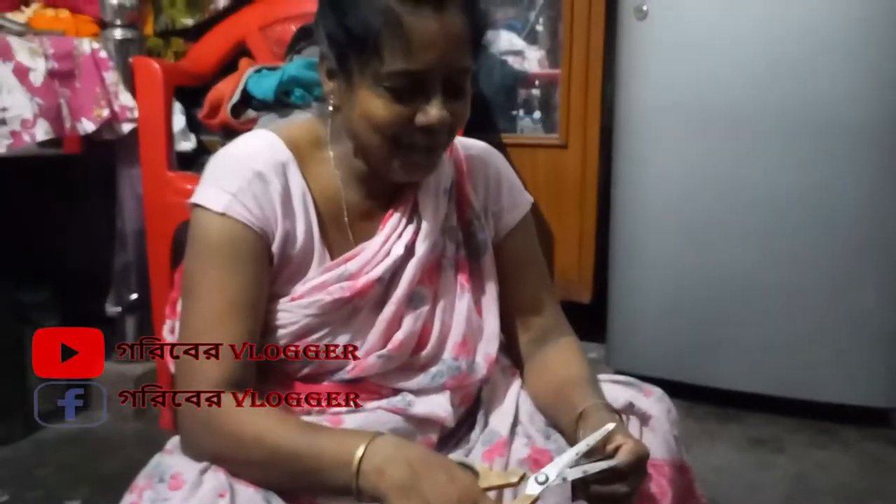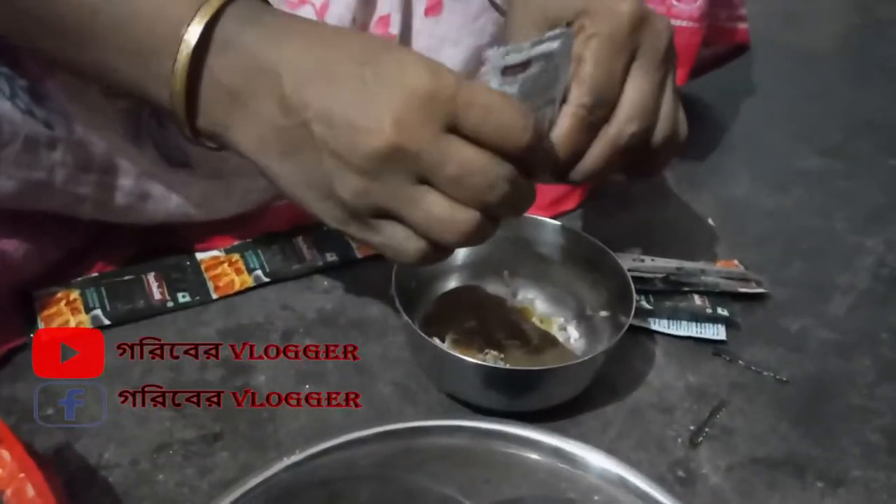This is my mom. My mom has cut chili sauce. I have mixed chili sauce.